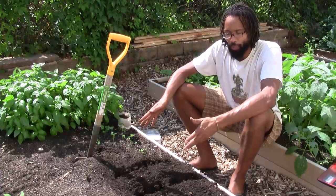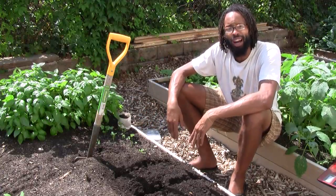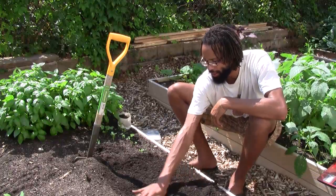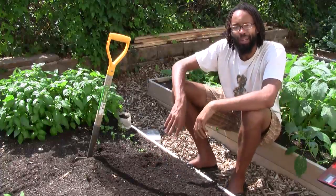Once you've loosened up your soil, add an inch or two of fresh compost and then smooth it out. You can use your hand or a rake, and you're ready to plant.